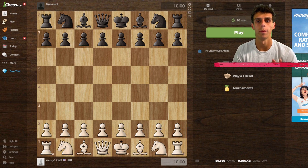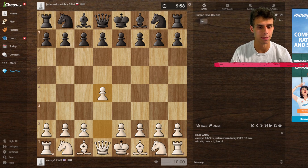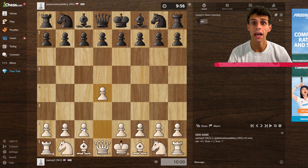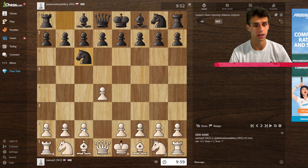Hey, what's up everybody, it's Noah here. Welcome back to a chess.com live. I will explain my thought processes as I go. If you guys want to see more chess videos in the future, then leave a like and subscribe to the channel for more content. Super excited to get into it.